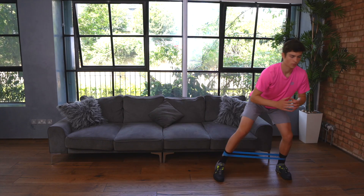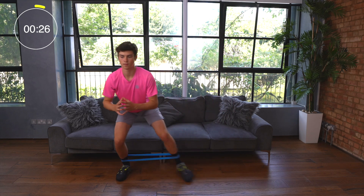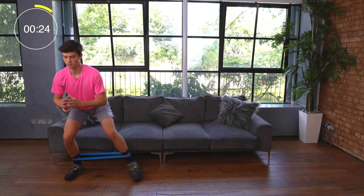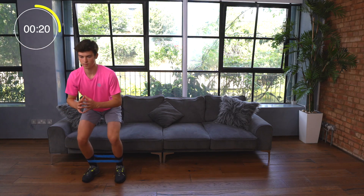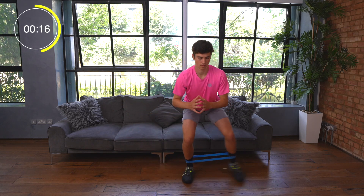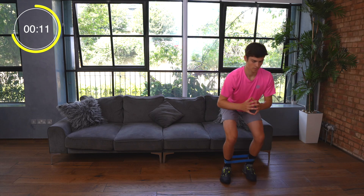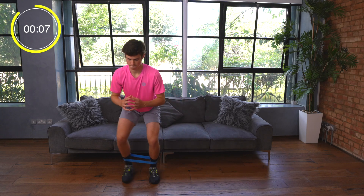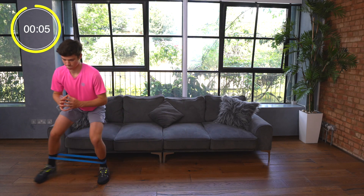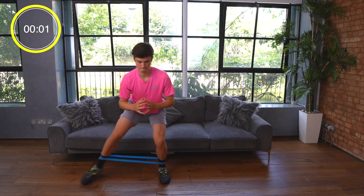For this exercise you're wearing the mini band around your ankles. It's important to keep your head still, your shoulders level, and tension on the band. Make sure that you're stepping with your feet slightly wider than shoulder width apart to make sure you're feeling it in the hip muscles. Don't forget to breathe — in through the nose and out through the mouth. You're over halfway now so keep going.